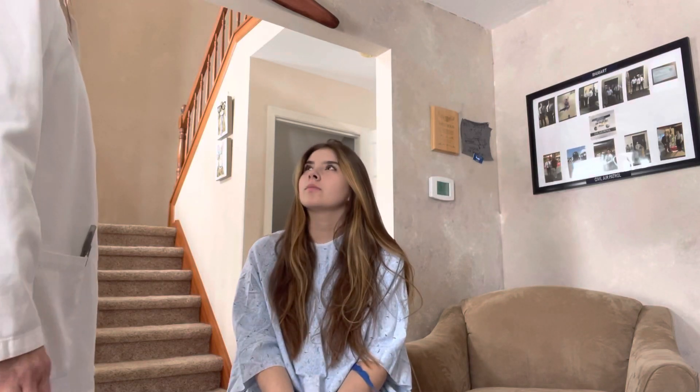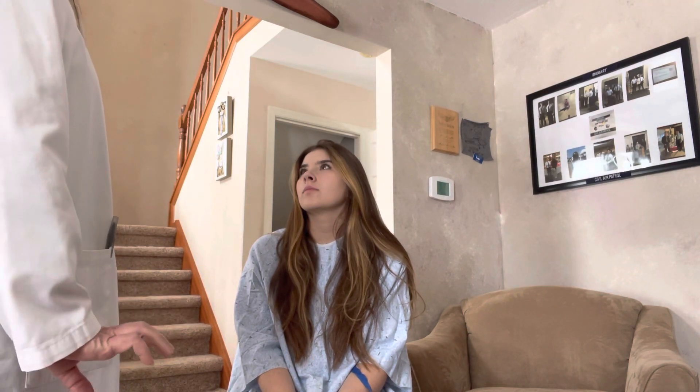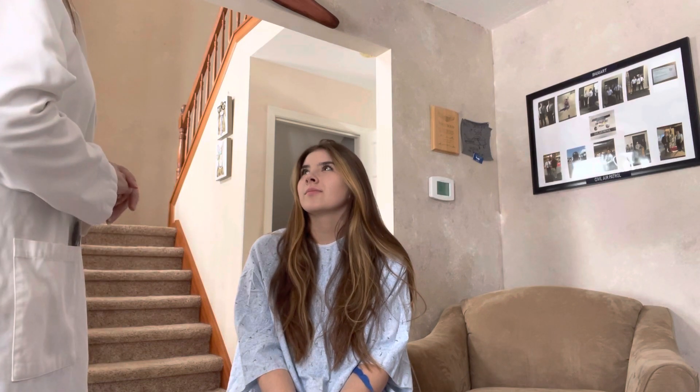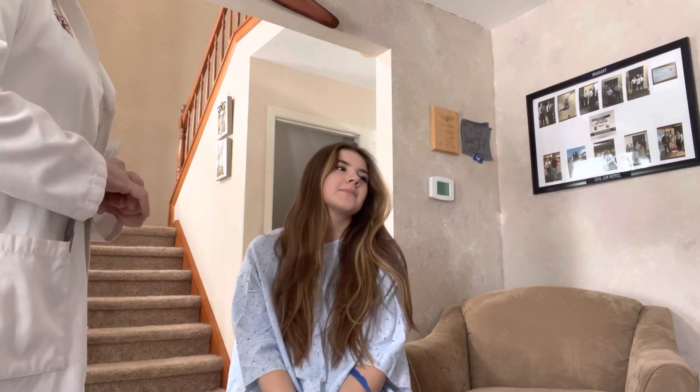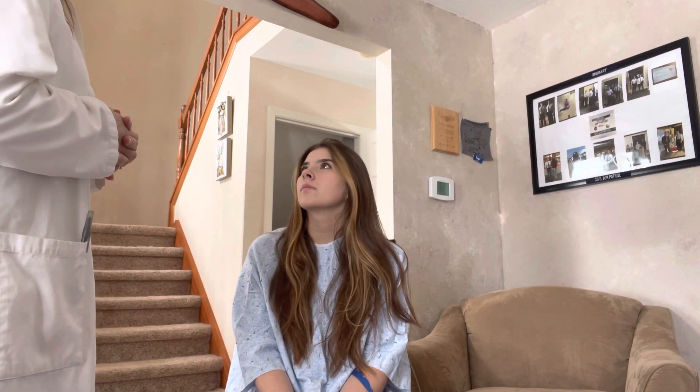Hi Jessica, my name is Leslie and I'm the nurse practitioner. I'm going to be doing a hair, skin, nails, head, neck, eyes, nose, and mouth assessment on you today. So first I'm going to start with the hair, then your skin and your nails, and then we'll work our way down through the rest of the assessment.